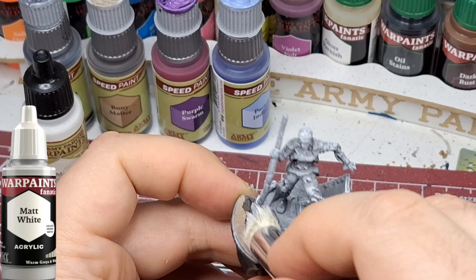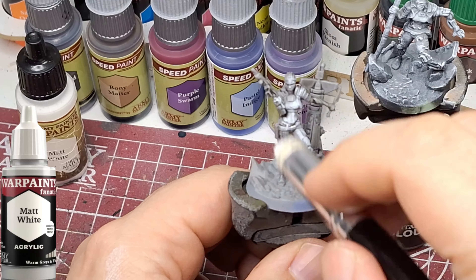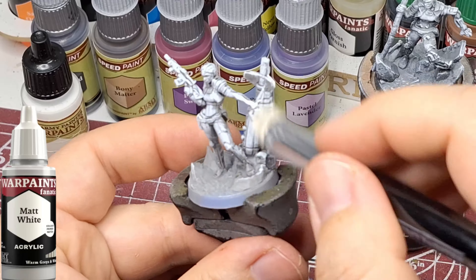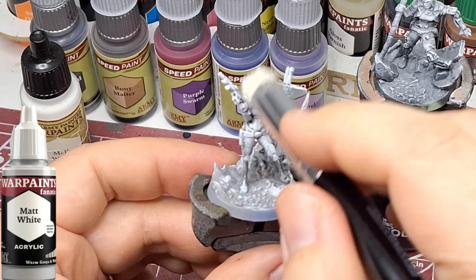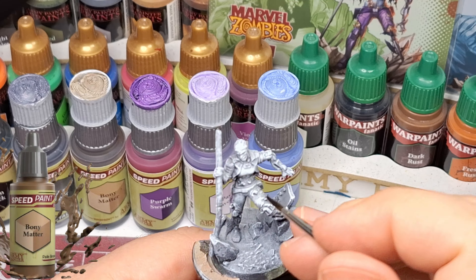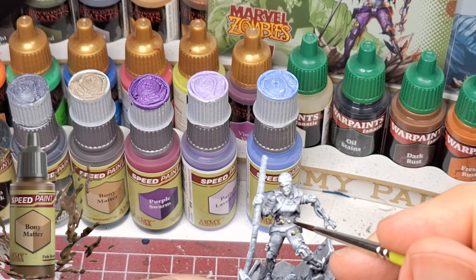I actually dry brushed on top of the zenithal, and I think I've found an almost perfect recipe now for speed paints. I thought I'd found it before just with dry brushing over the gray, but it's more of a heavy brush. On top of the null oil you can still see the recesses really well, and the zenithal is still there — it's got the gray, it's got the white — so it's got a really good gradient.